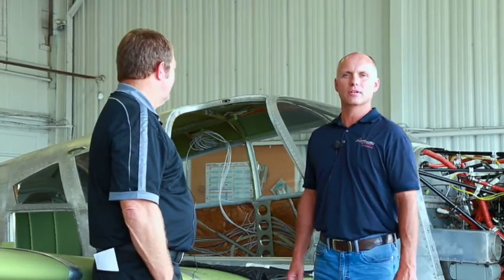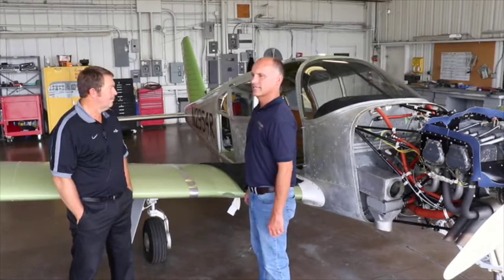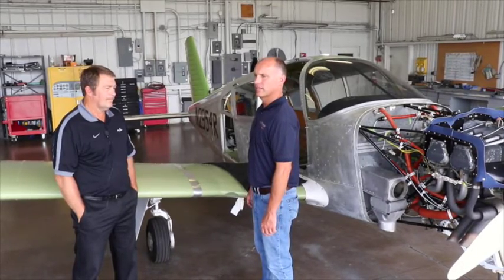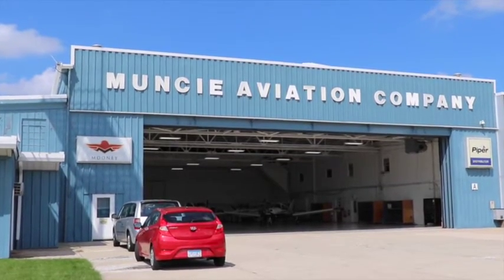Hi, Roy Williams with Airframe Components, and today we have episode 4 of the Piper Aero Restoration. As you know, last episode we had it up on the jacks, did a gear swing. After that, we got the aircraft airworthy and delivered it to Muncie Aviation here in Muncie, Indiana.